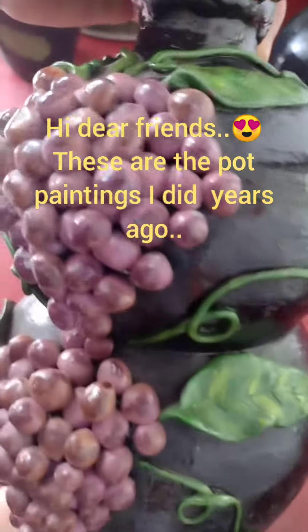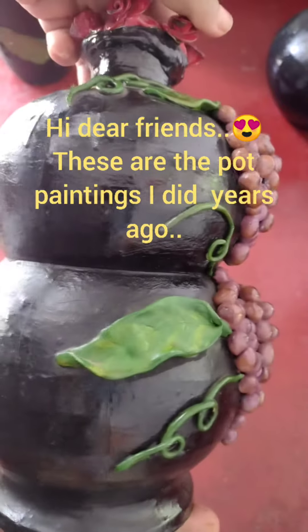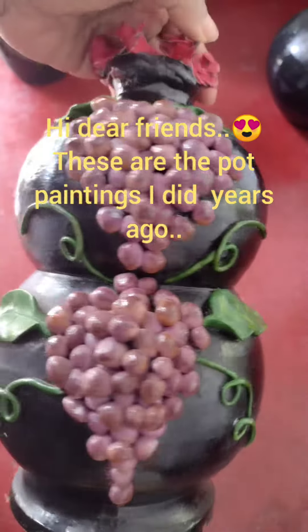Hello, my name is a board painting for this year. I am wearing a board painting for a while.